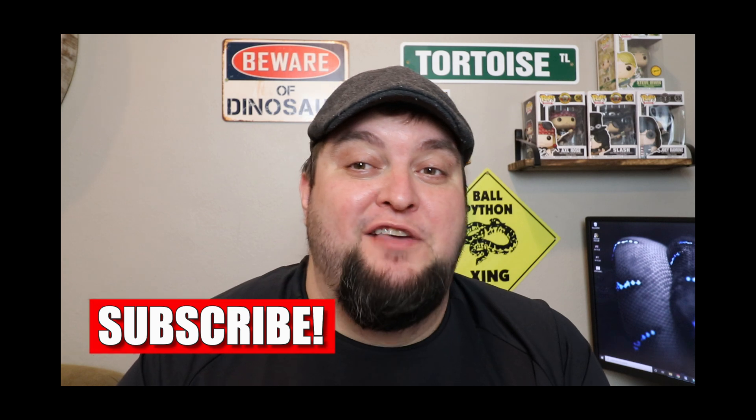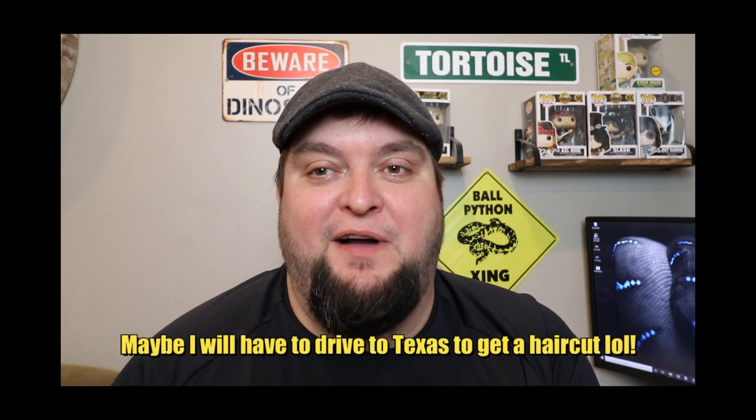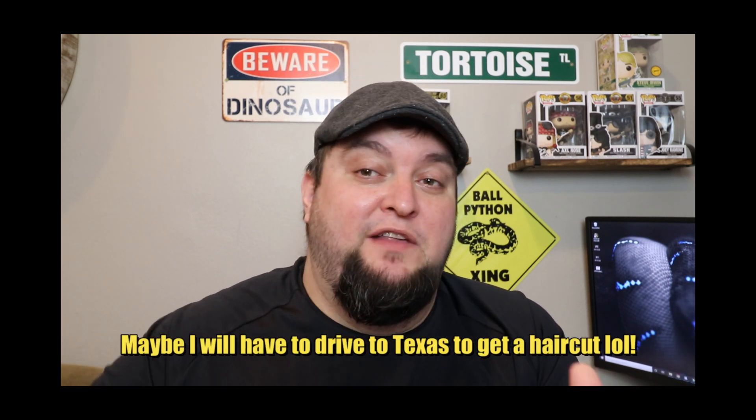If you guys are new here, consider subscribing and hitting that notification bell — what that notification bell does for you is keeps you in the loop of all my upcoming videos. I do release videos every Tuesday, Thursday, and Saturday. Also, if you guys wouldn't mind hitting that like button — it helps with my YouTube endeavors and it's just a way of saying thank you if you guys enjoy my videos.